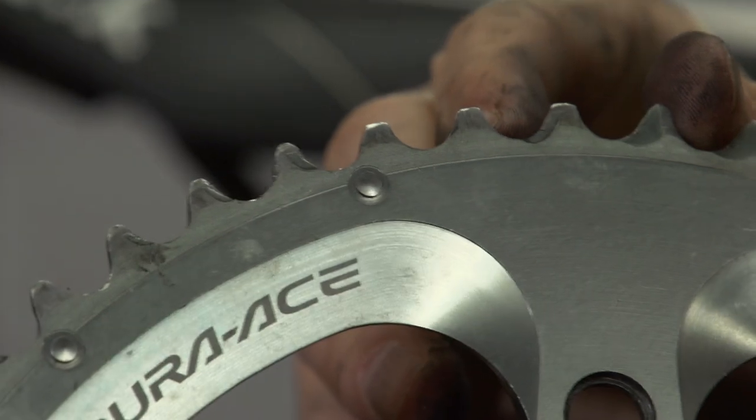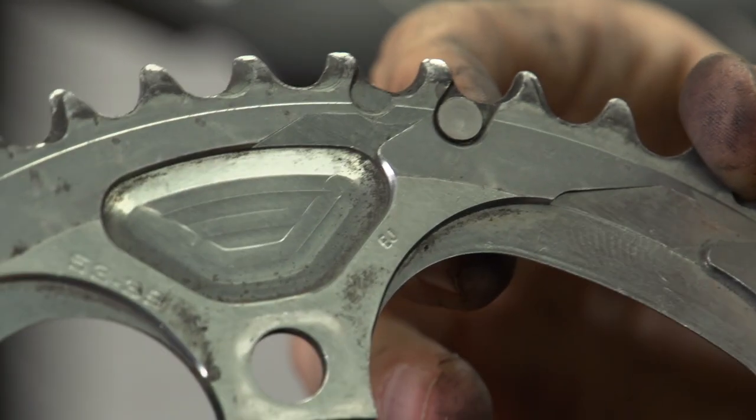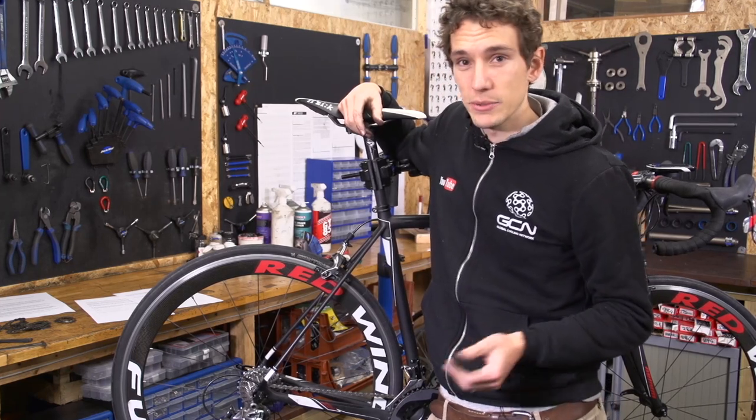It's worth noting though that some teeth are always slightly different from the others. They're a little bit shorter, and that is a design feature that helps with your shifting. Like your chainrings, your cassette will last a lot longer if you regularly replace your chain, but it is still going to wear out.